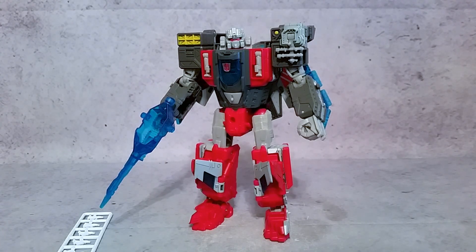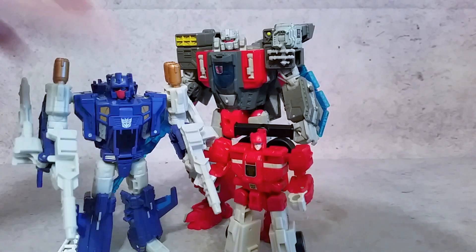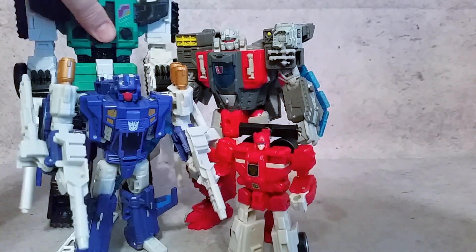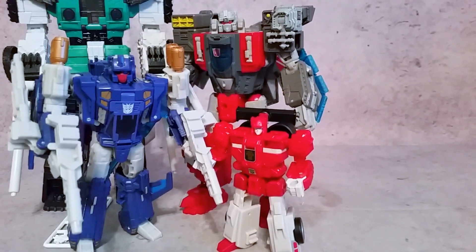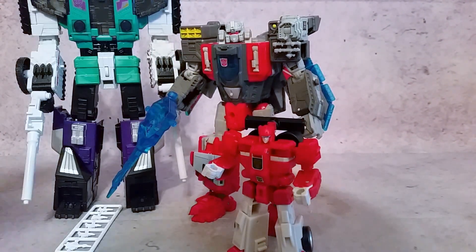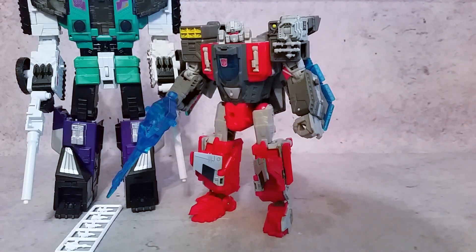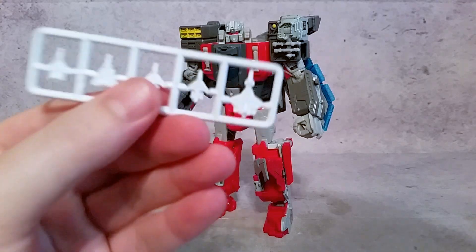As far as size comparison, let's go ahead and do that real quick. There's your little legends-class guy, here's a deluxe, and there's a leader, to give you an idea. This guy is a Voyager, so a pretty nice size right in between where he's supposed to be.